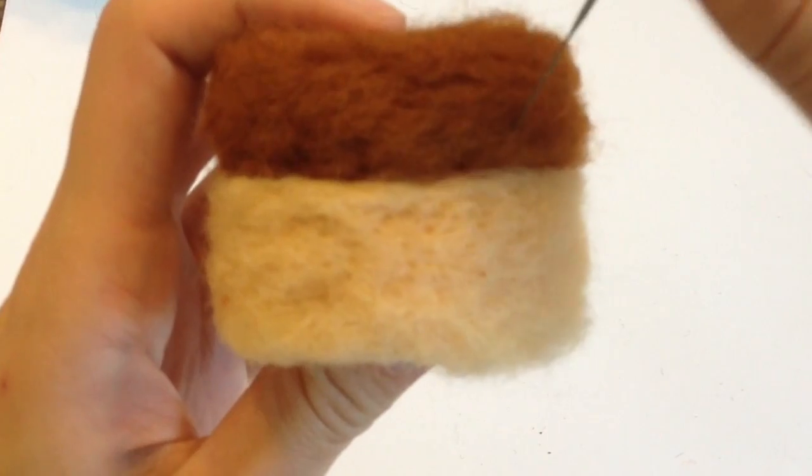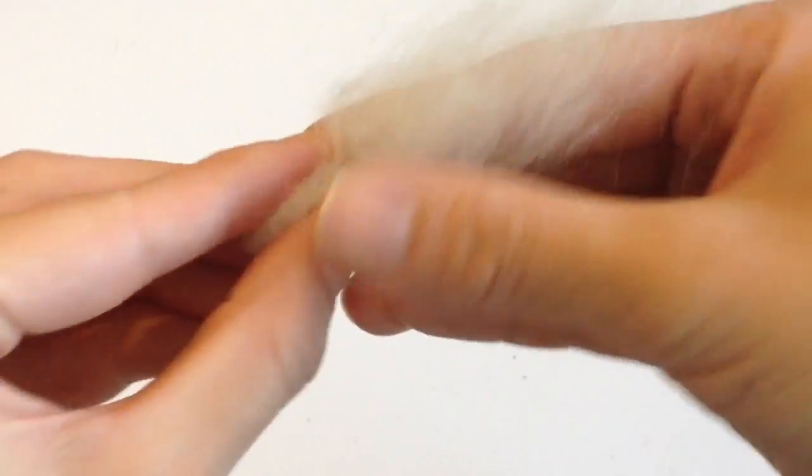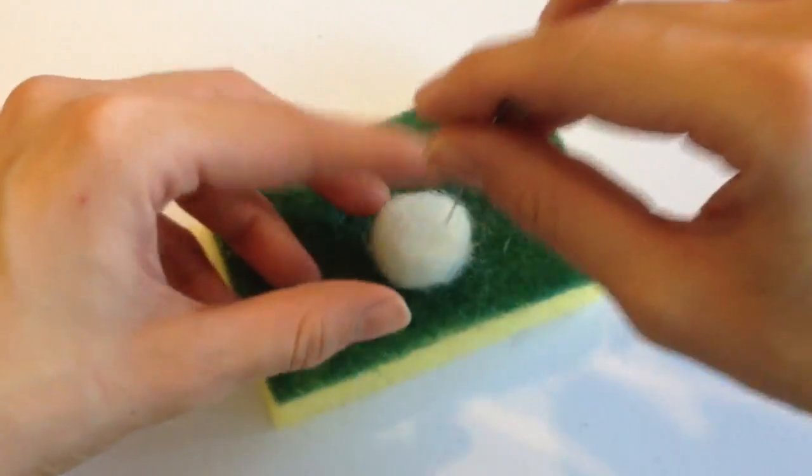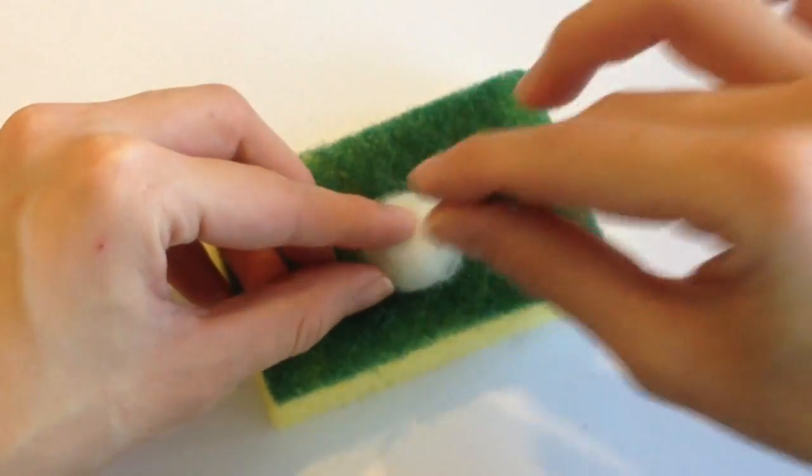To move on to the top part, which has a lot of segments, it's going to take more time to create. We're going to take some white wool to form a little tuft of frosting on the very top. You can roll this between your hands to form a nice little ball, but you're still going to need your felting needle to hold everything together.